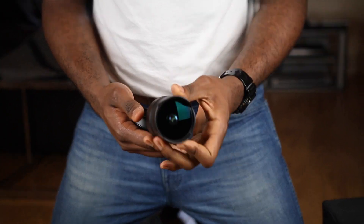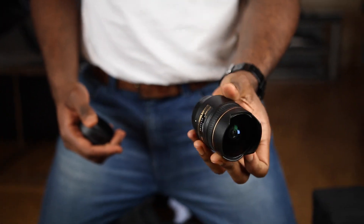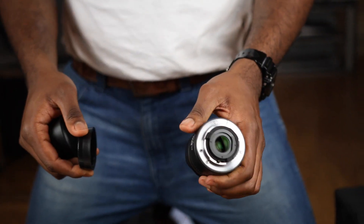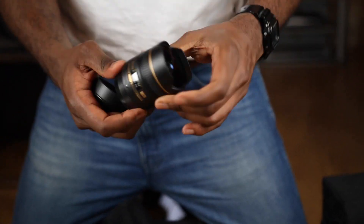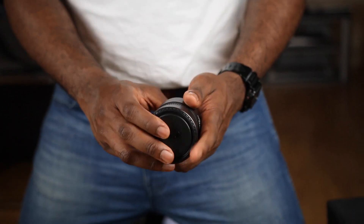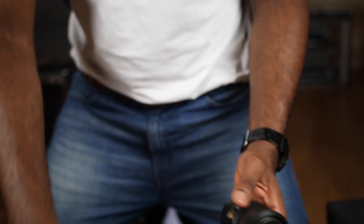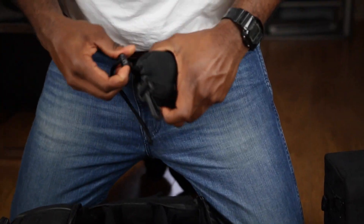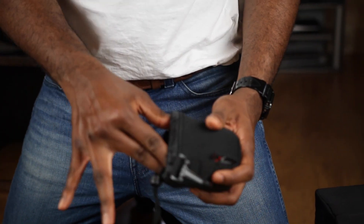Next is one of my favorite lenses — the Nikon 10.5mm fisheye f/2.8, a DX lens. People who shoot full frame even try to mod this lens to fit their full-frame bodies. It's a sharp lens and you get those great fisheye shots that I really enjoy.